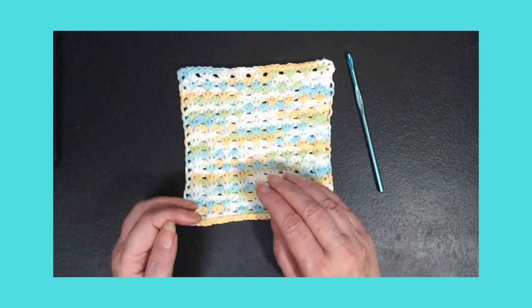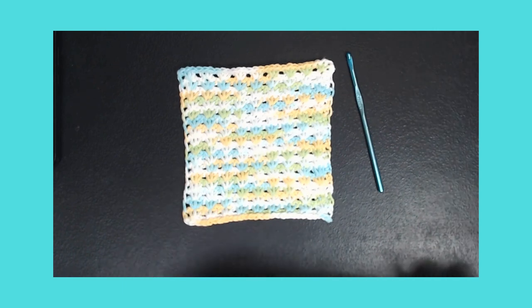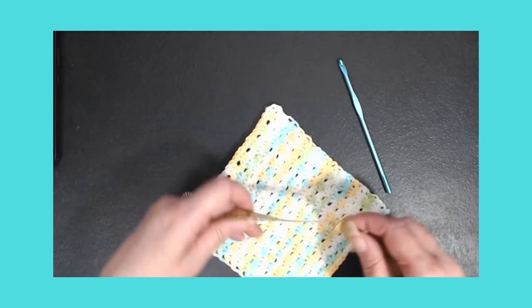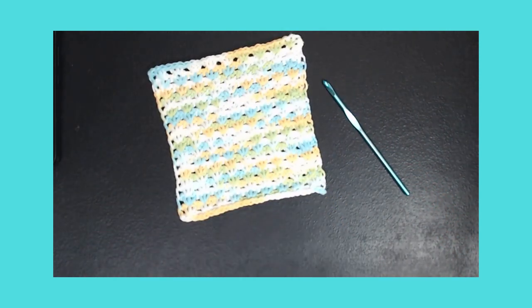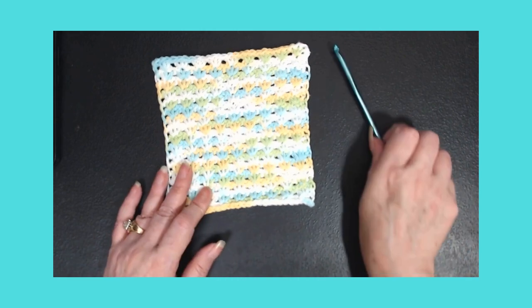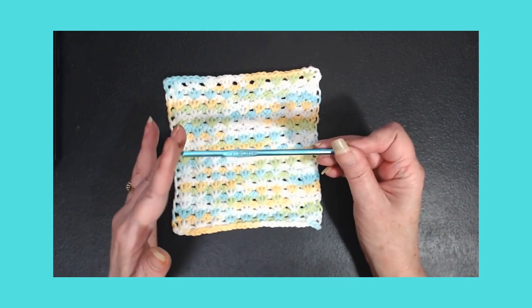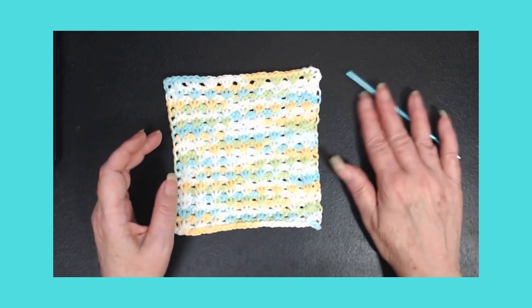This washcloth is only about six inches wide — it's about six inches squared. I do not have Tunisian hooks, so I used this five millimeter Susan Bates hook, and this is what I got out of it.